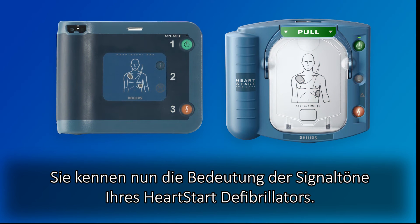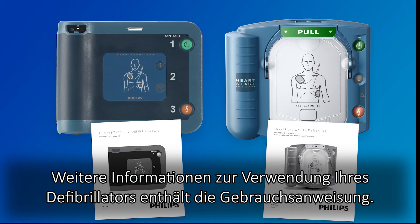This completes the training on how to interpret your HeartStart defibrillator chirp sounds. For additional information about the use of your device, consult the owner's manual.